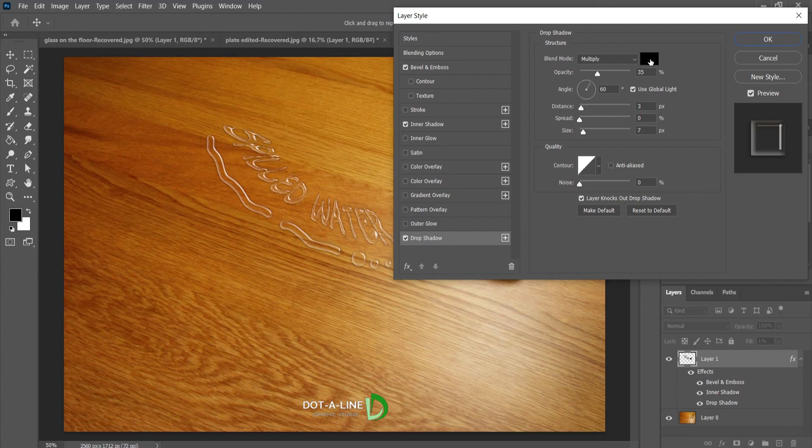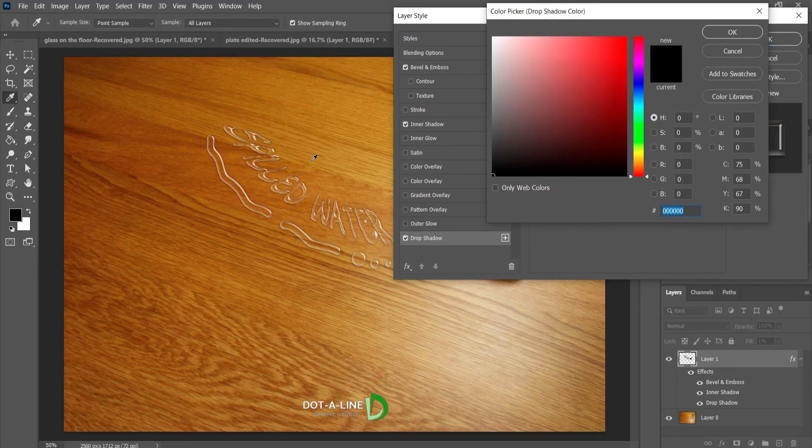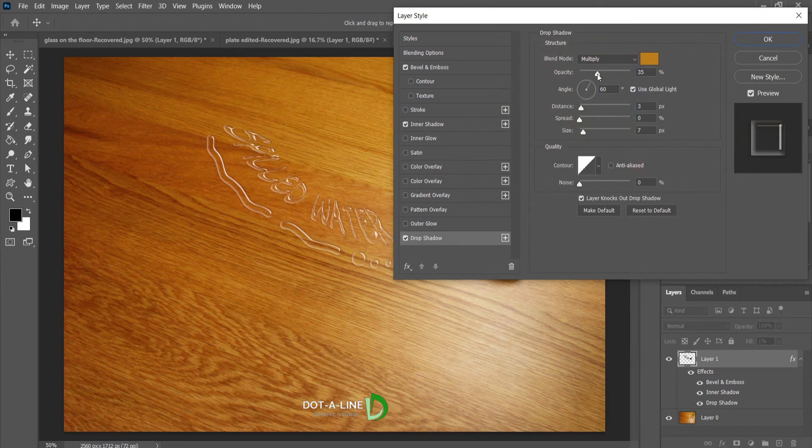Click the Drop Shadow. Select the color from the color picker bar. I selected the color from the image and then adjusted it by putting in the value to get the desired shade. Click ok. Now apply the following changes.